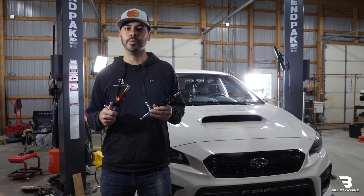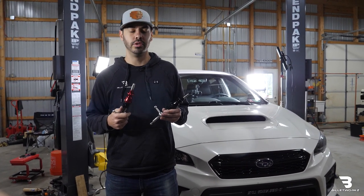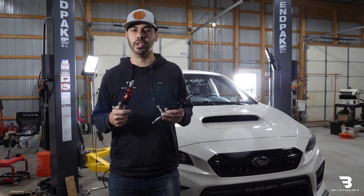What's up guys, Austin Billetworks here. Today I'm going to show you how to install all of our new 2015 WRX short shifters. So let's get started.